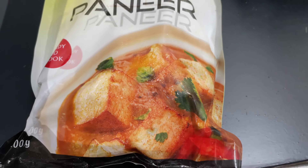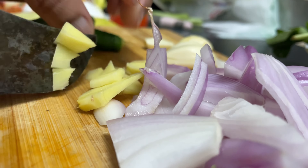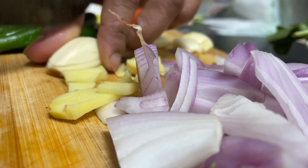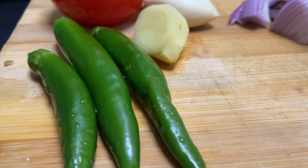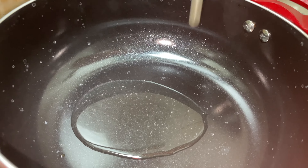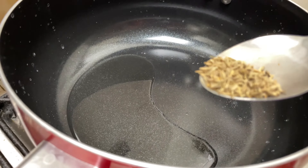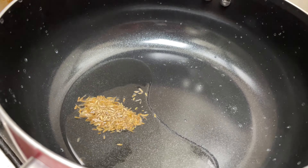Turn 200g to Paneer. You can add more — 3 teaspoons of spice on top. You can add 3 teaspoons of sauce, make sure it is thick. You can add 1 teaspoon of spice at a time. You can add the spice along with the other ingredients.